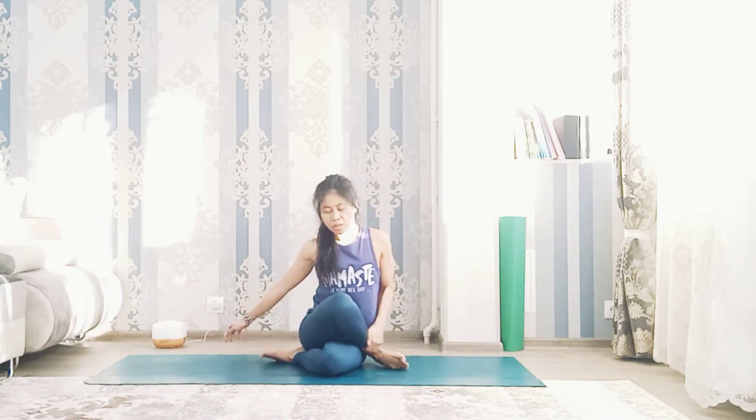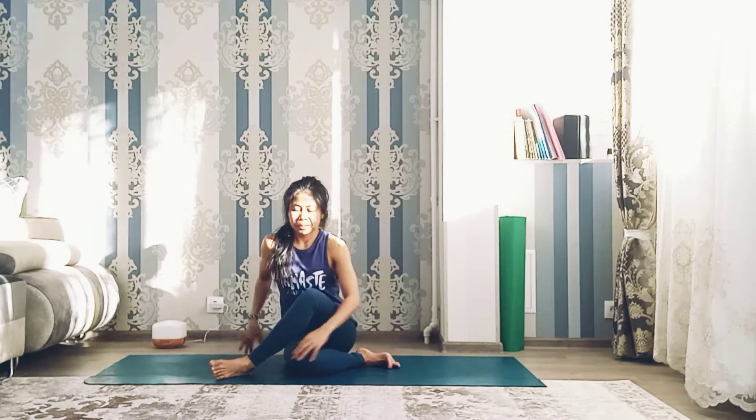Cross the legs into gomukhasana to release the hip. Very good. Then change sides. Release the pose.